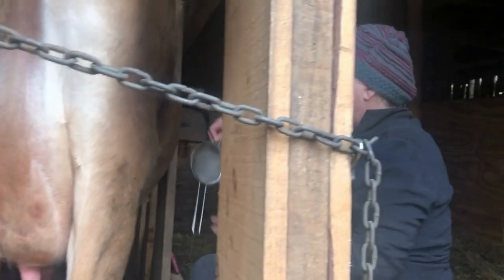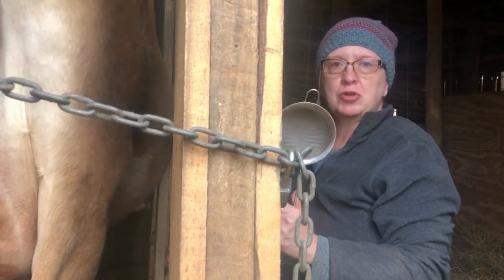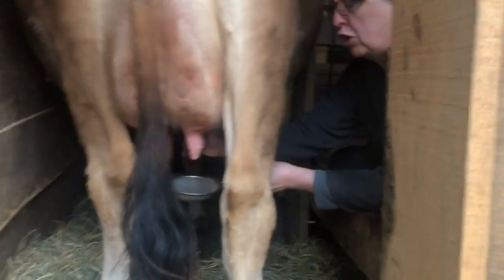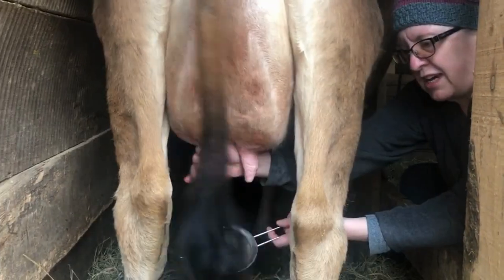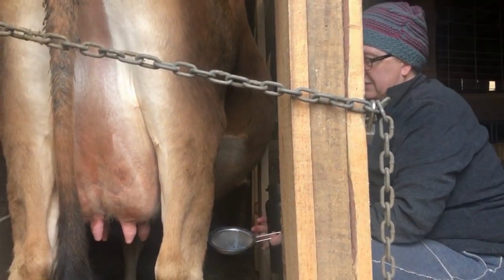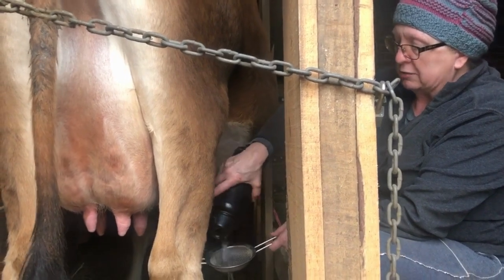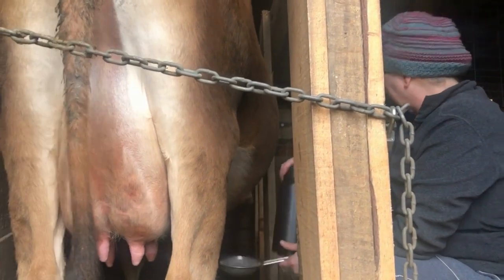Now, before I milk, I just have this strainer to run the first two streams of milk from each teat through here, looking for any clumps or anything that looks an unusual color. That lets me see if I need to do a mastitis test on her. She doesn't have any signs or symptoms of mastitis. We've never had a dairy cow that had mastitis. Mastitis is inflammation in the mammary glands that comes from an injury or a cut that lets bacteria in, or if you haven't milked her properly and she gets engorged, that can lead to mastitis.